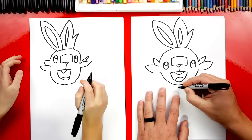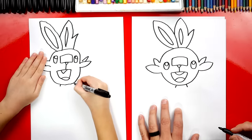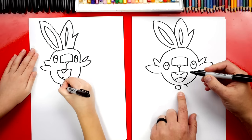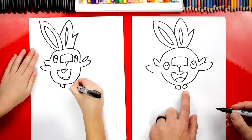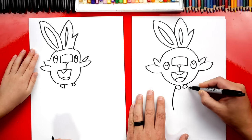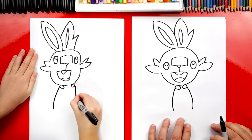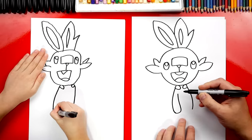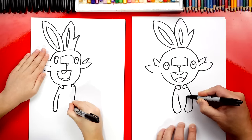Now we're ready to draw his body. He has a little collar around his neck though, so let's first draw two short lines that come out of his chin. Then we're going to draw a sideways U shape that comes in towards the middle and then connects back to his chin, and do the same thing on the other side. We're going to draw him sitting down, so let's draw his arms in front of his body — two curves, one on each side. Now we can draw his hand — draw a curve that comes down, around, and then back up, almost like a raindrop shape. Then do the same thing on the other side.